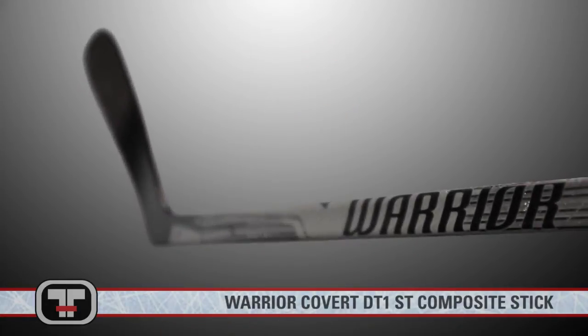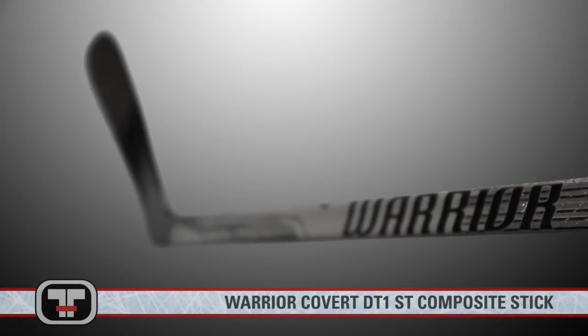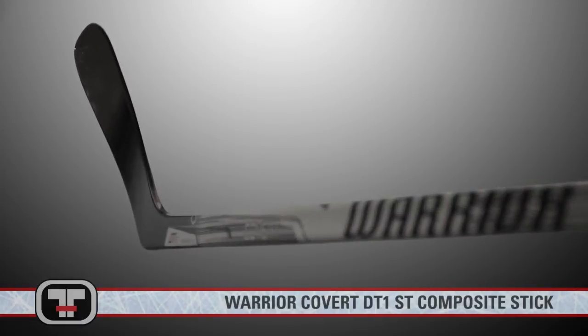The Warrior Covert DT-1 ST Composite Stick will give you more pop behind your shots every time with a low kick point and a high fused two-piece construction with added twist resistance for stronger players.